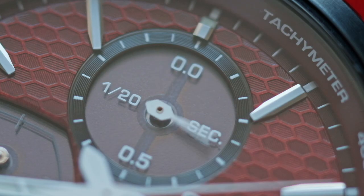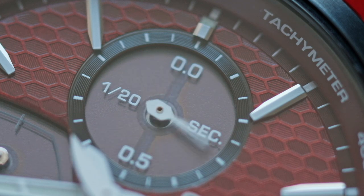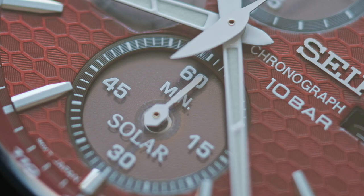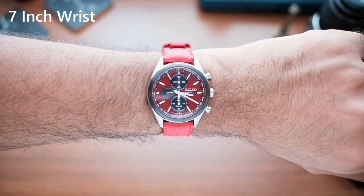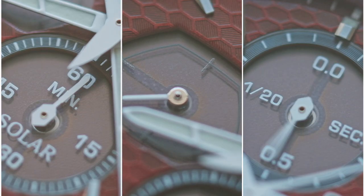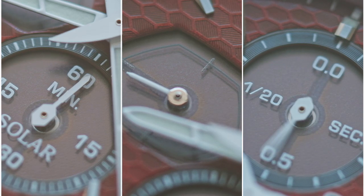The top sub-dial is a 1/20th second register that runs for one minute to save power — it still keeps time though, so when you stop the chronograph past the one-minute mark, it will sweep to the correct value. The bottom dial is the minute counter, and this watch can count up to 60 minutes and then stop. This sub-dial is a bit difficult to read at a glance — you have to look really close to know where the hands are pointing on the hash marks. The three sub-dials on this watch are also where you can see the solar panel.